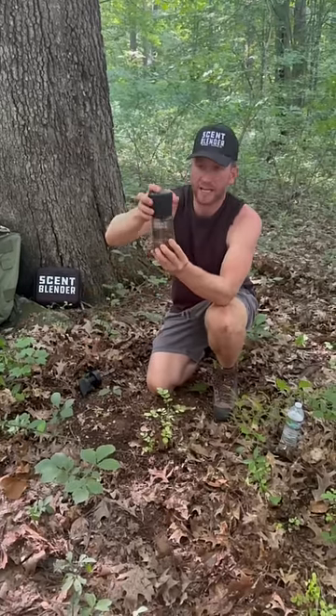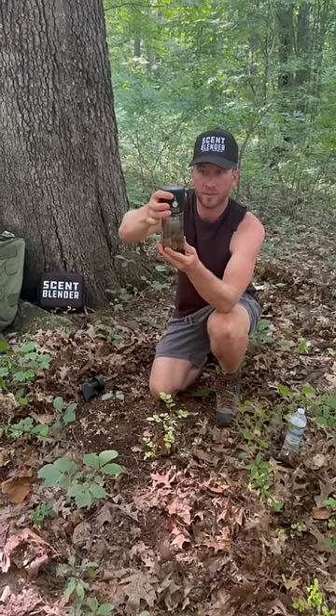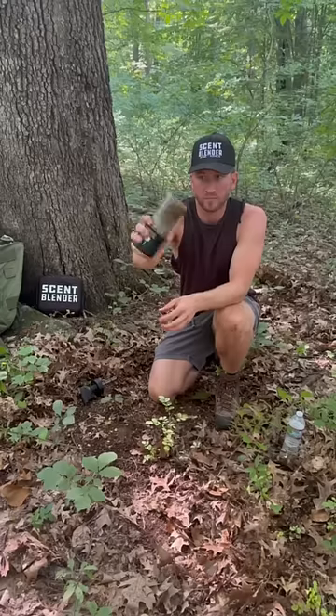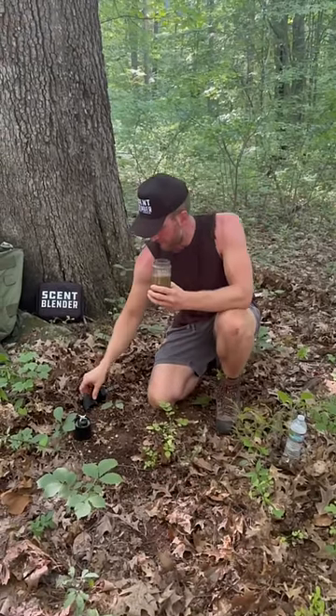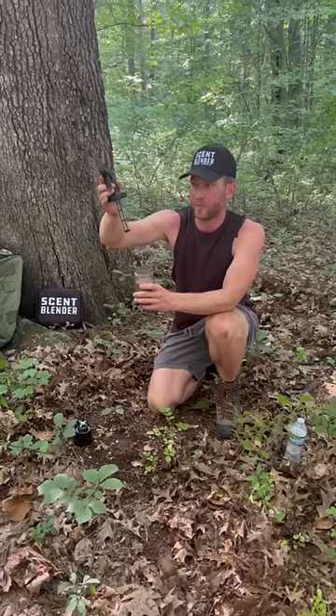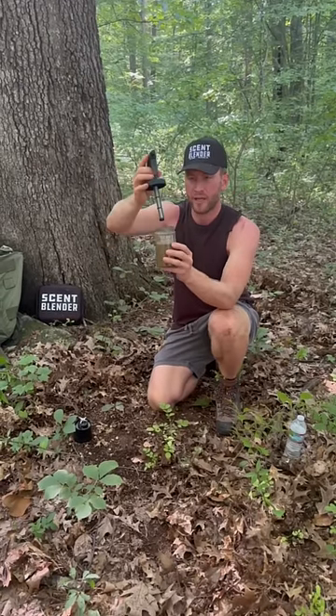Attached to it our jacked up blender. Put the spray top on — we have a steel mesh filter that we patented. Makes sure there are no clogs even when you have these thick slushy acorn blends.